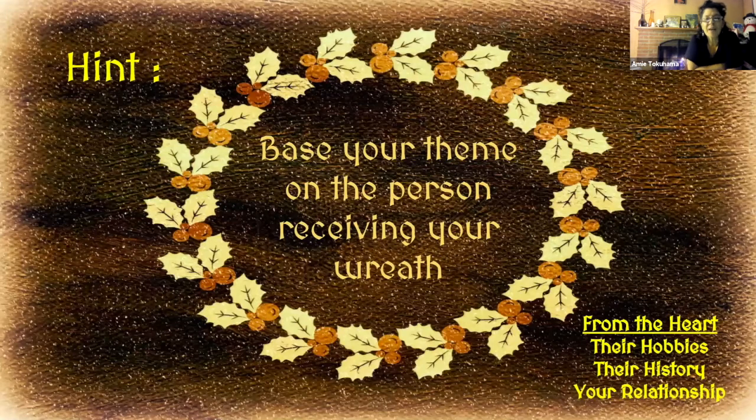Here's a hint: base the theme of your wreath on the person that you are making it for. These are intended to be gifts from the heart. So take a second to reflect on a person's hobbies, their history, things that you share together in common, and the relationship that you share.